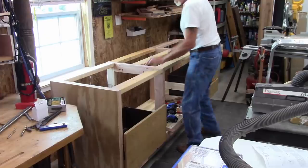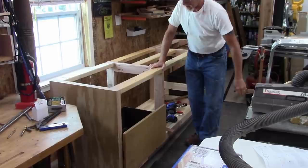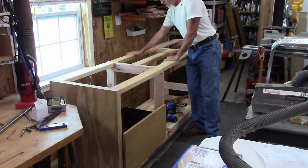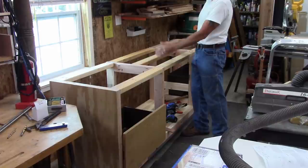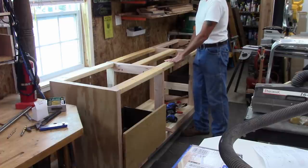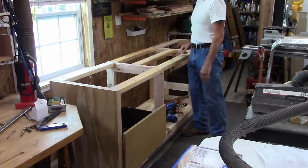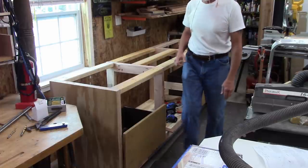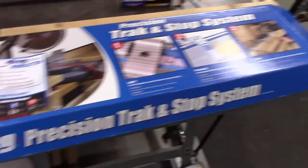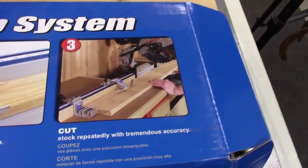Since that cabinet came with another drawer, I decided to put that in on this side. I finished the carcass going all the way across. On the center section where the saw is going to mount, I made it a little tighter. I'll cut a piece of plywood across the top and from there build the boxes on either side to support the rail system and stops. I bought this Kreg rail system — check it out with the stops.